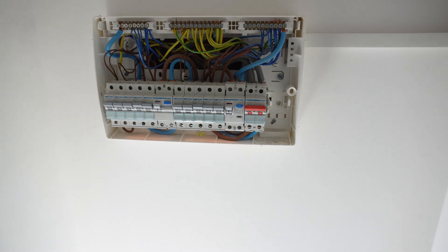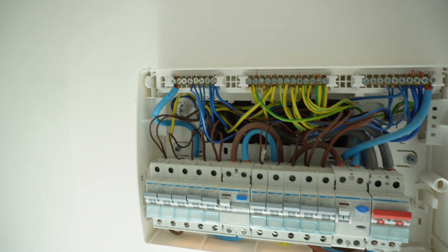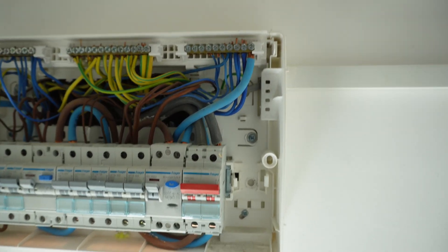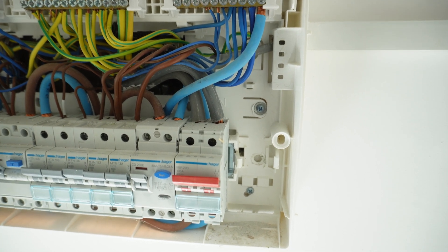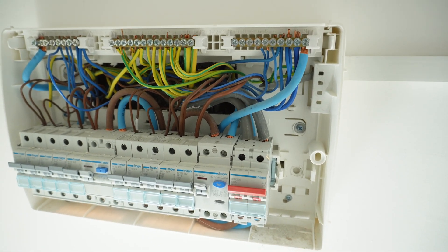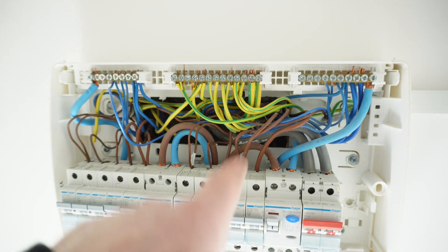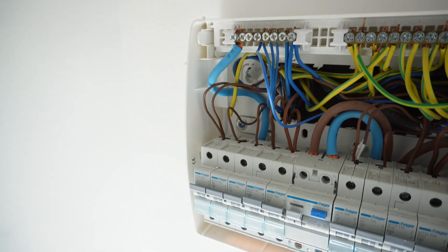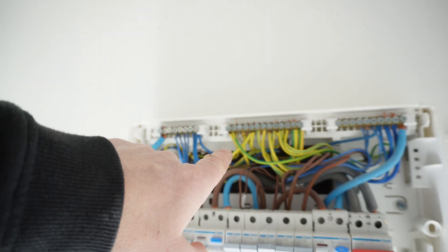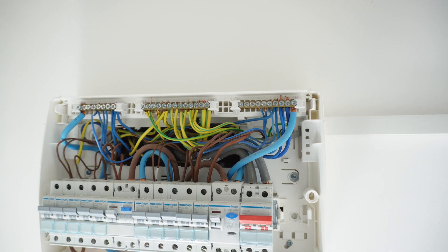So we've got a split load board in here at the minute. I've just took the cover off to have a look. It's all labelled up and I've also got the original paperwork for this, which is great. Looking at where the meter tails come in though - they've not been installed that great. You've got copper exposed on that neutral leg. I've also got three cables going into this ring, which is not great for a new build.